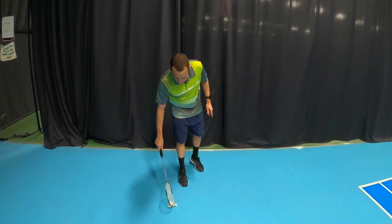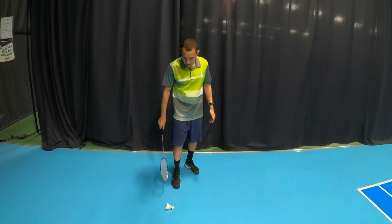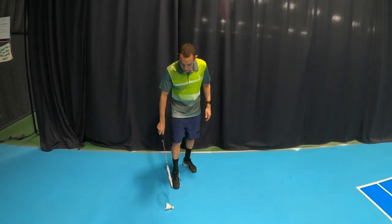So, we're going to have the shuttle sideways. Either way you can do this — forehand or backhand — I prefer backhand. We're going to come across, flick across the feathers and it will spring up, then we're going to catch it on the rack, just like this.